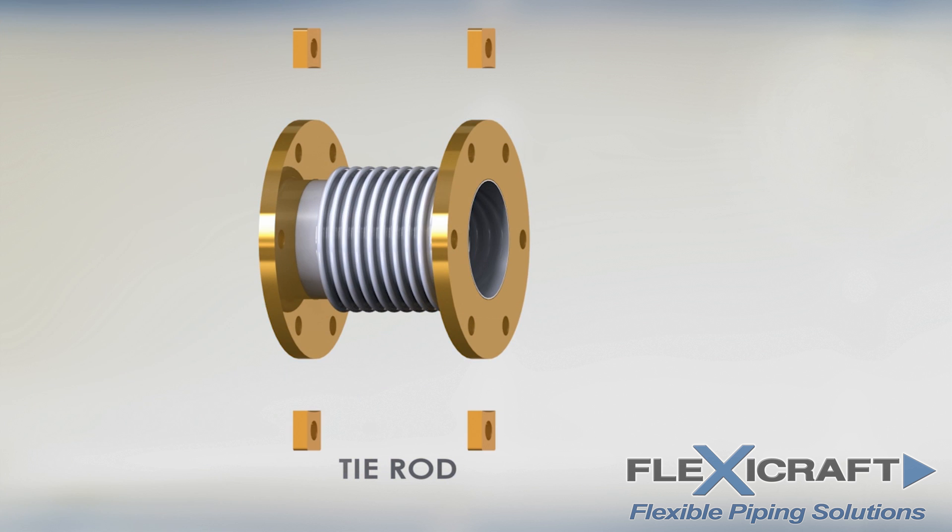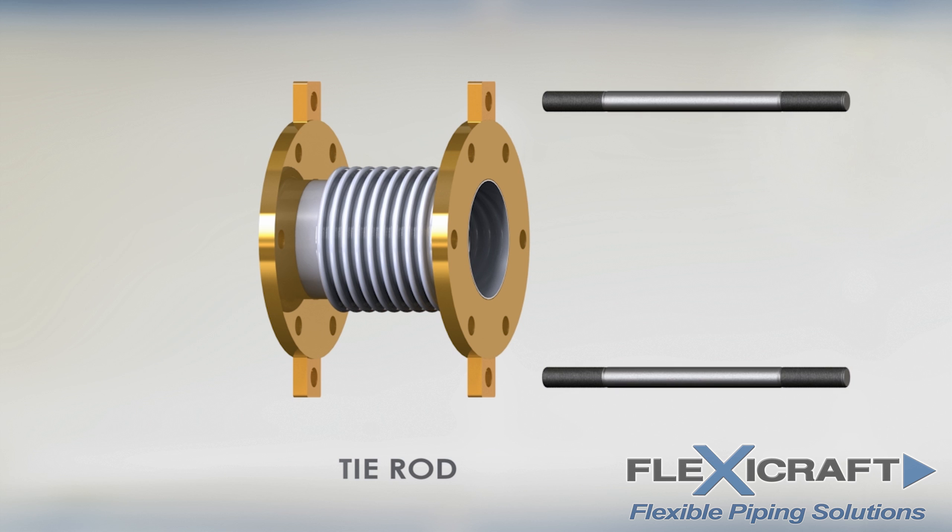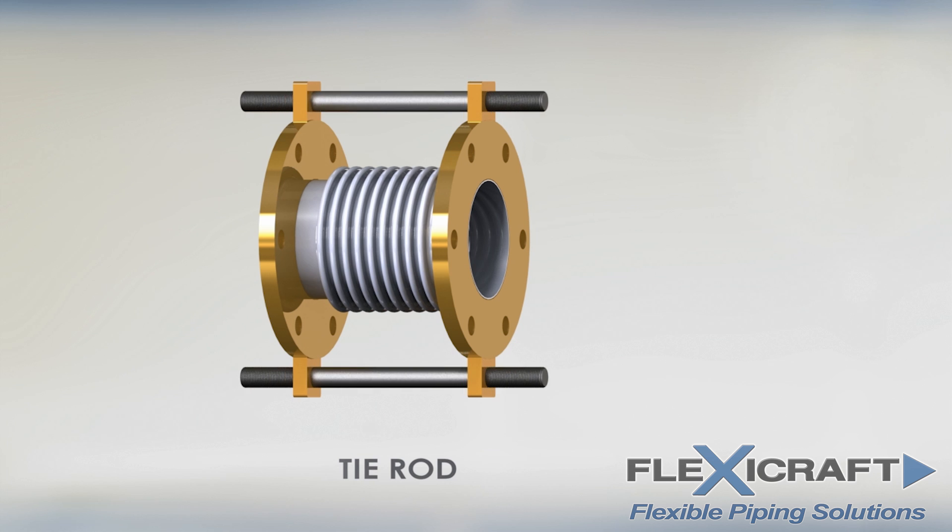The optional tie rods limit the extension and sometimes the compression of the joints. The rods loosely fit through holes and lugs that are welded to the flanges or weld ends at FlexiCraft's factory, and knots on the rods prevent them from going through the lugs.